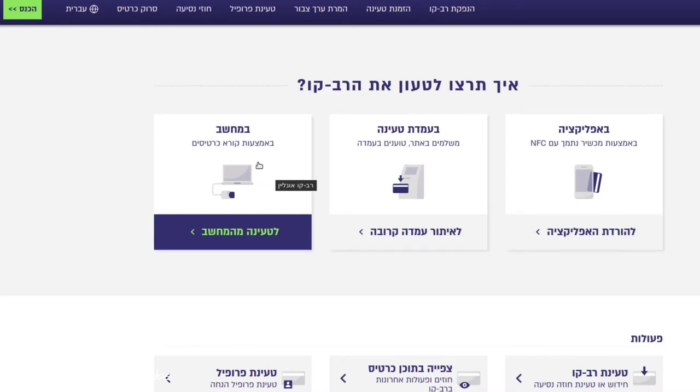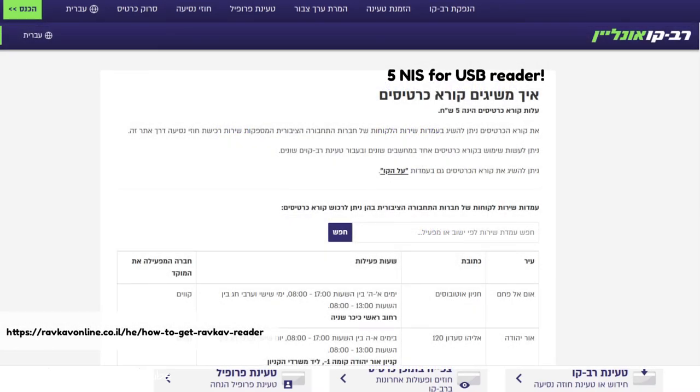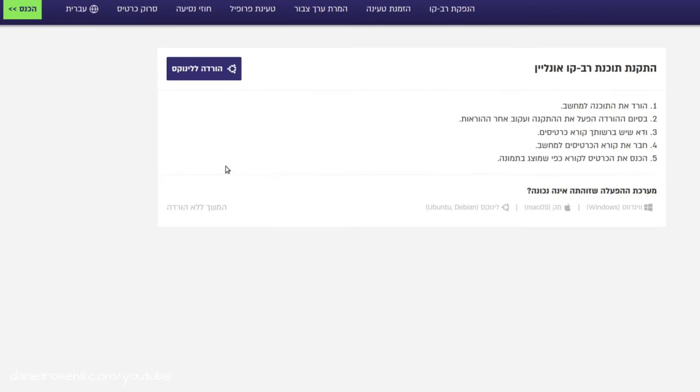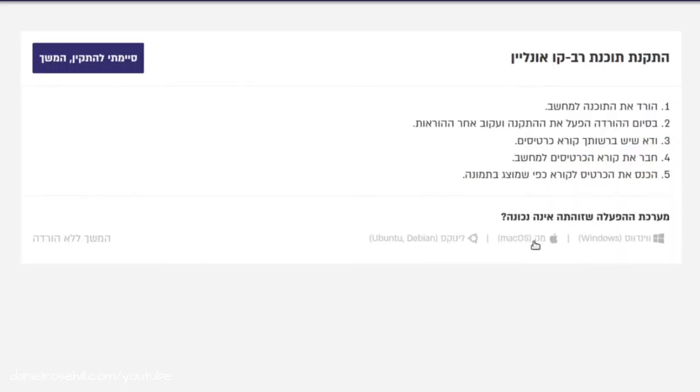The option I'm going to be demonstrating in today's video is the NFC reader — it's a device you can pick up from one of the Rav Kav stations located throughout Israel. I'm going to click on that and go into the system. As I mentioned, I'm one of those strange people who use the Linux operating system. If you happen to be using Linux or Ubuntu, the good news is the people at Rav Kav actually have an official Ubuntu client you can just download.